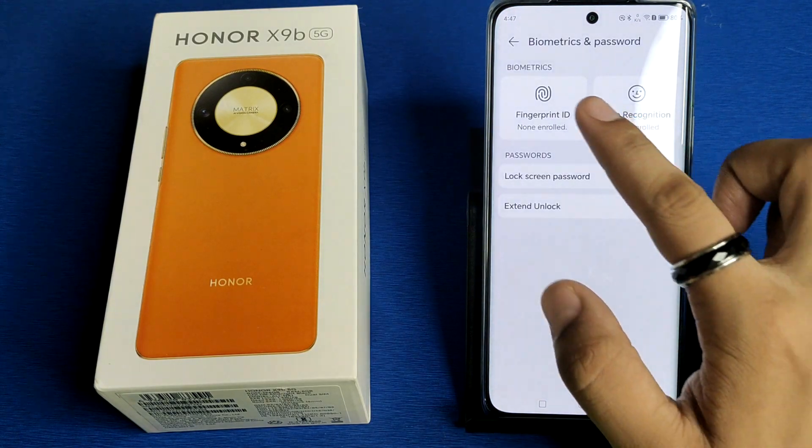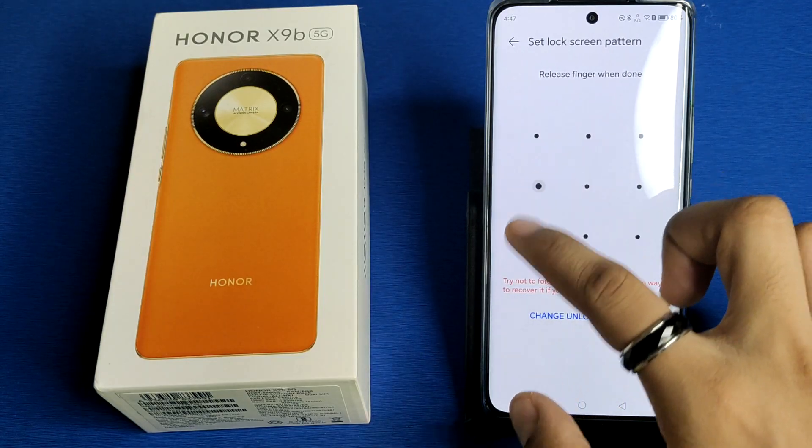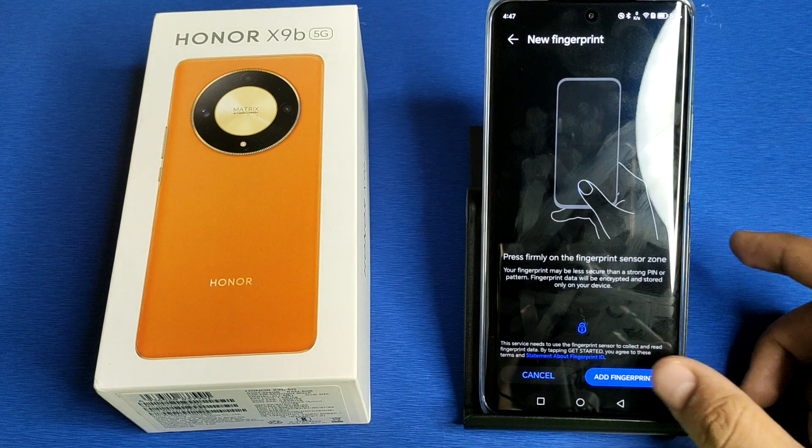First, you have to click on Biometric and Password, then click on Fingerprint ID. You have to select any of the passwords first, then click on Done. After that, you have to click on New Fingerprint.